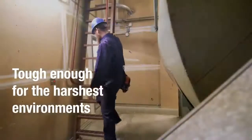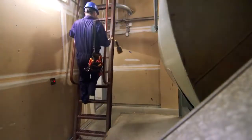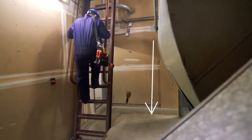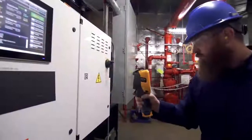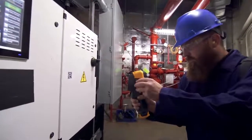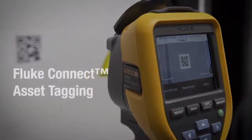The Fluke TIS 20 Plus thermal camera is rugged enough to withstand tough industrial environments. It has been engineered to withstand a two meter drop and has an IP54 rating for water and dust resistance.